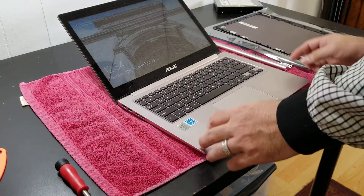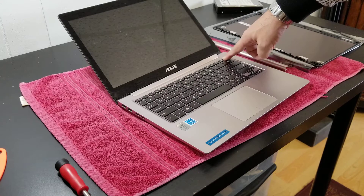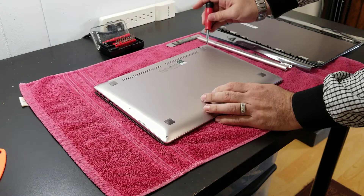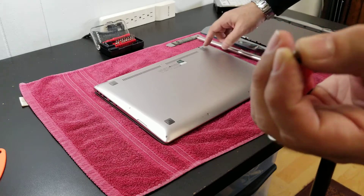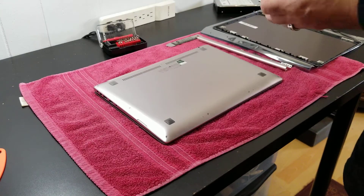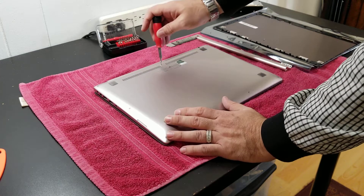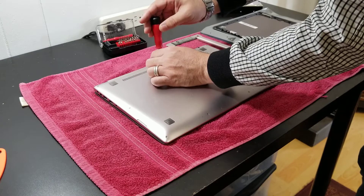First things first - turn off your computer. If you can just do a normal shutdown, that's better. This is a T5 screwdriver. I'm going to use this little kit to open this - I'll leave a link in the description if you want to get it. There are a lot of devices that now use this kind of screwdriver, especially Macs. So we just need to remove those screws.